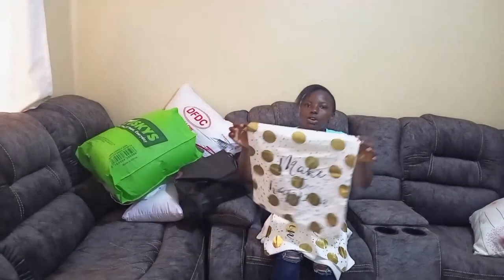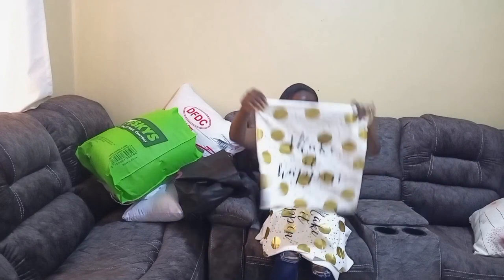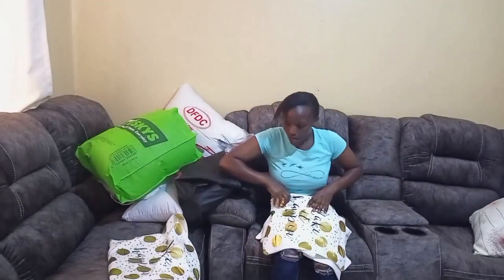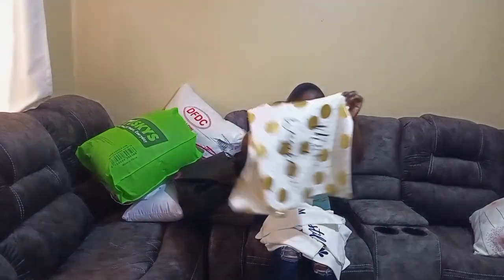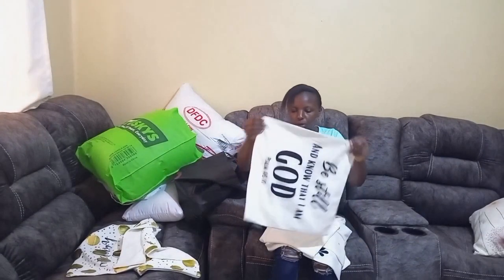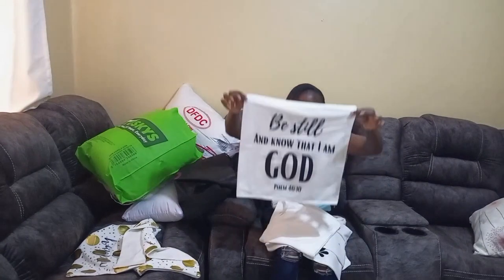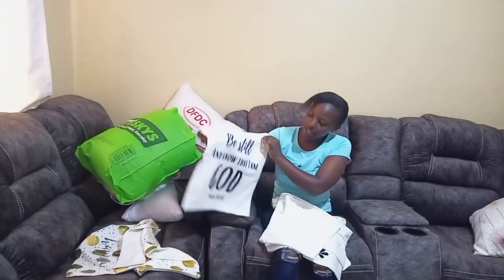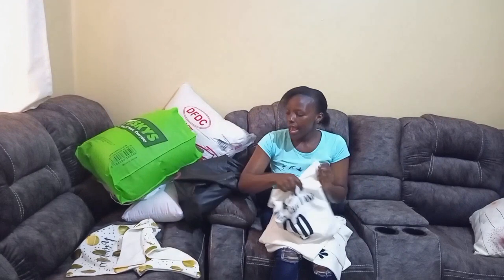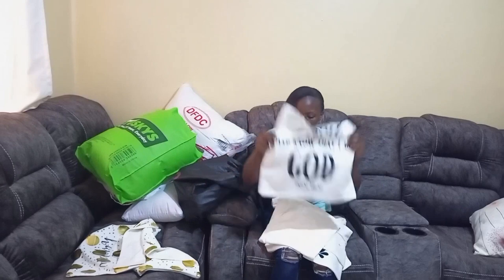So the first piece looks like this — it has a beautiful message: 'Make it happen.' I bought two similar pieces of that one. Then I have another one with a very sweet message: 'Be still and know that I am God.' That is a beautiful message and I want it to lay on the center part of the three-seater — that's why I chose it.